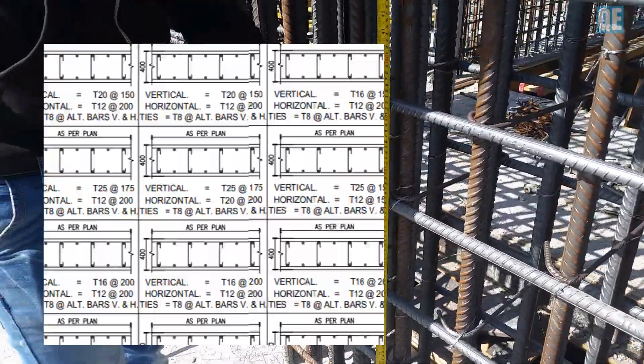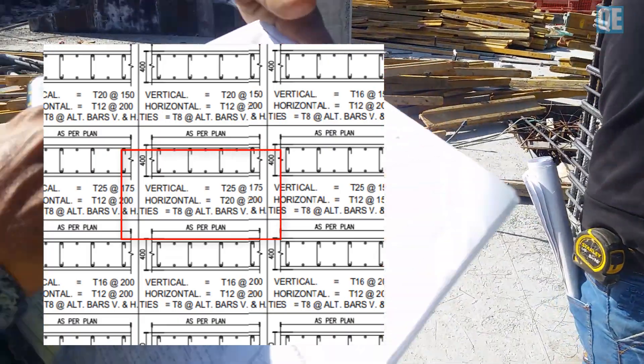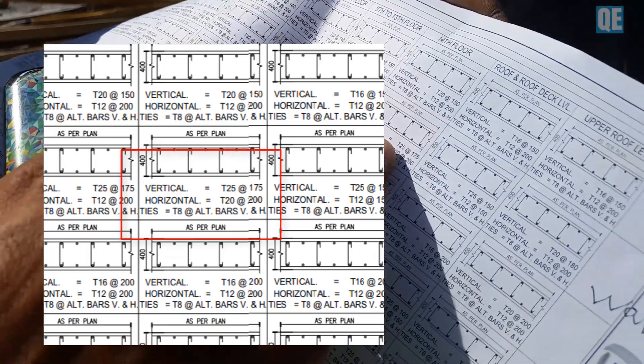Which is 25, 4 months? W2. W2 — 25 diameter and also 125 spacing.